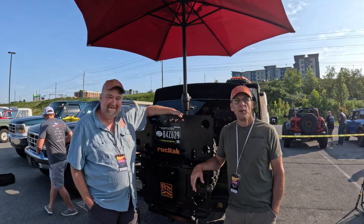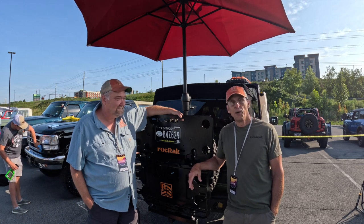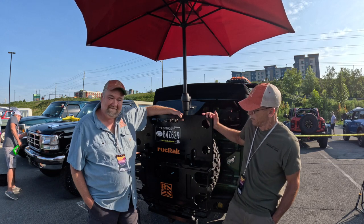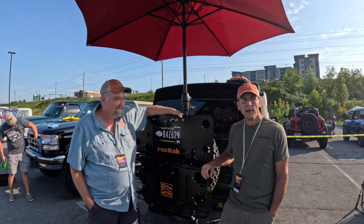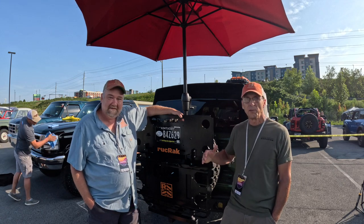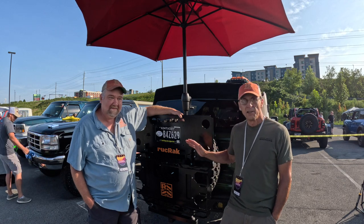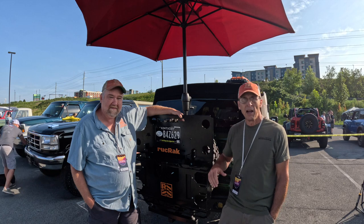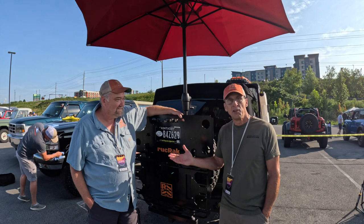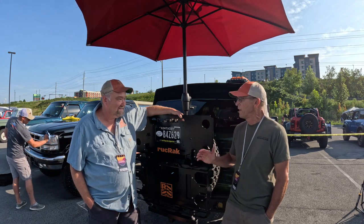Hey everybody, Eric Taylor here with Trailhunter USA, and I'm with Jason here with Ruck Rack. If you guys don't know anything about Ruck Rack, this is it. I'll let him do a little demonstration here in just a minute, but it's an awesome system on the back. It helps with us Bronco people who have limited storage. You can store all kinds of stuff on here and use it when you get to the campsite. I want to introduce Jason to you — just tell us a little bit about yourself and how you got the idea for this.